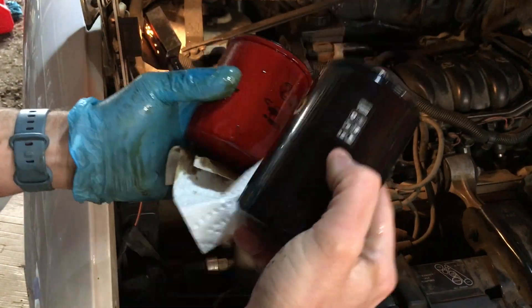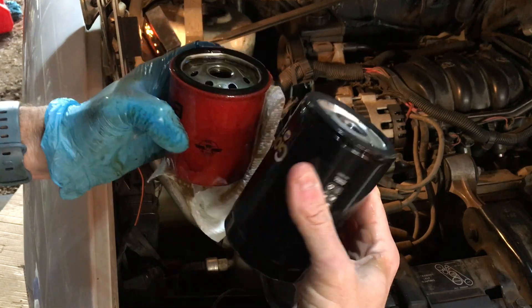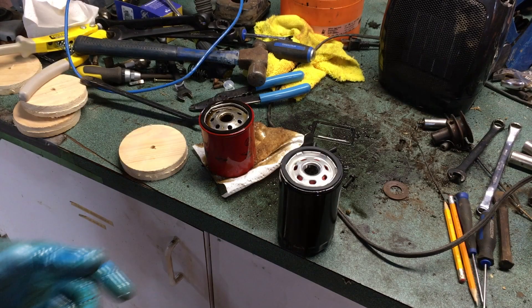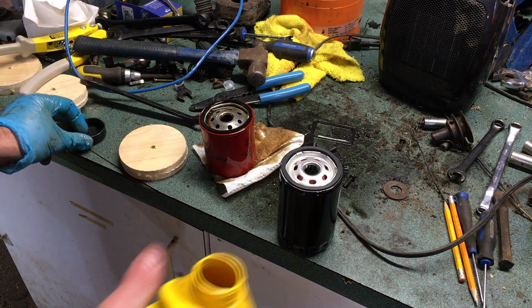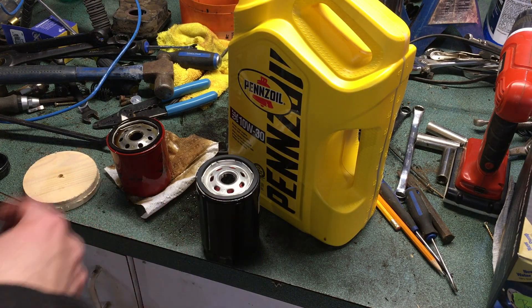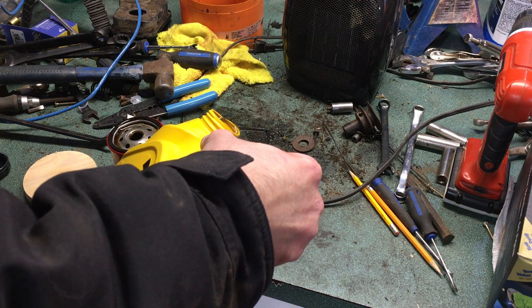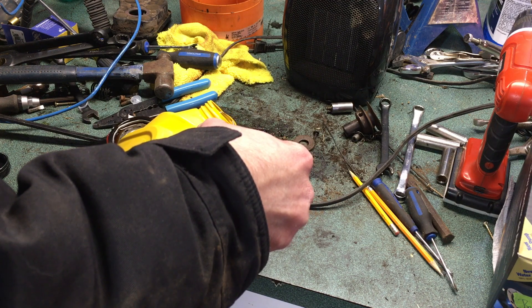Here we have the stock filter and here's the one I'm putting on — as you can see it gains about two inches, so hopefully we've got the clearance. I haven't run across a car that hasn't had it yet, but we may have met our match. If so, we're a little hosed because I don't have a stubby. What I'm going to do right now is pre-fill it with oil. Since this van is just a regular 3.8 liter, not a performance vehicle, we're going with conventional 10W30 — Pennzoil in this case, but could be NAPA or Quaker State, doesn't really matter.